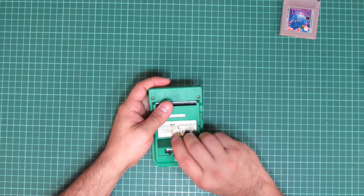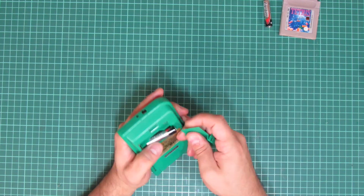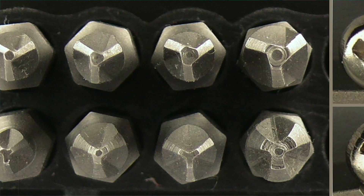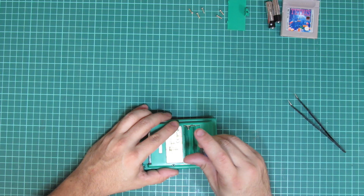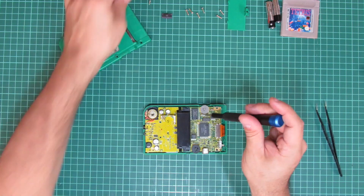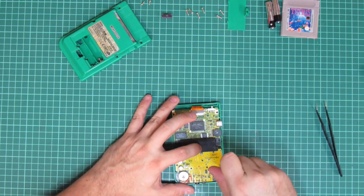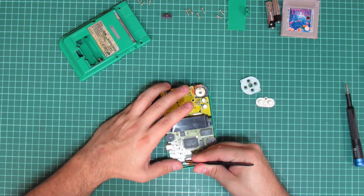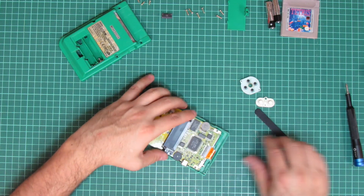Opening the Game Boy's case is easy, given you have the right tools. Nintendo used tri-wing screws to secure the case, so the typical Philips or flat-head screwdrivers won't work here. The PCB is secured using standard Philips screws and should be easy to remove. Take care of the display's flat-band cable, as it's very delicate.